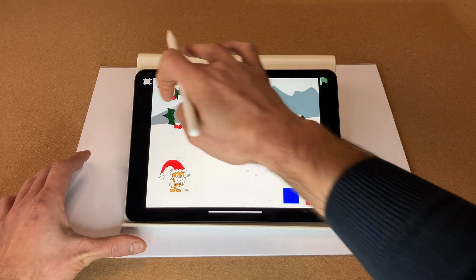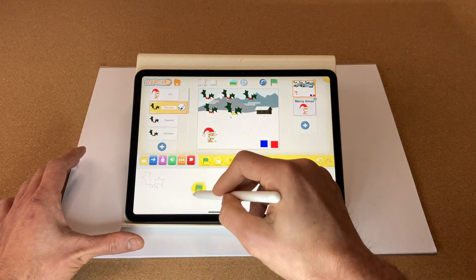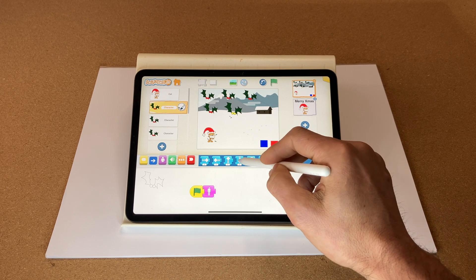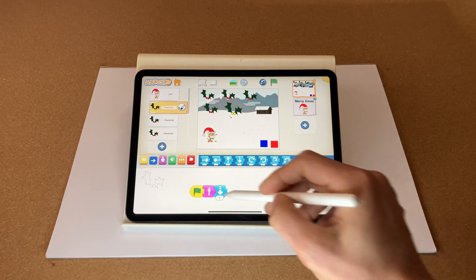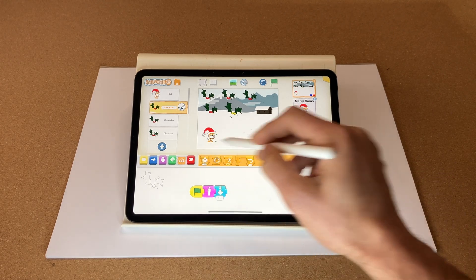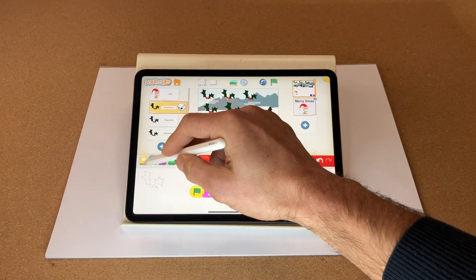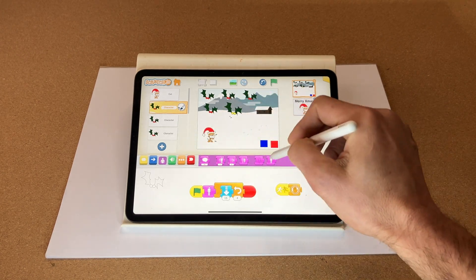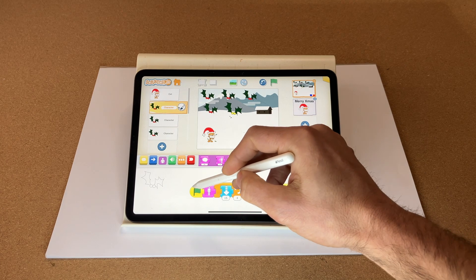Now let's code our hollies. When the green flag is pressed, we want the holly to appear and then move downwards. The whole grid is 15 squares down, so we'll repeat that — let's say four times. We'll then stop. When the holly is touched and bumps, we want all the code to stop and the holly to disappear. I want to copy that to the next holly.